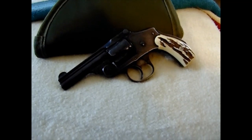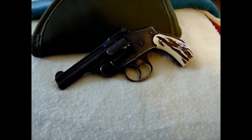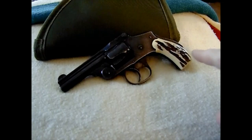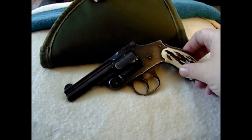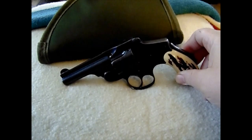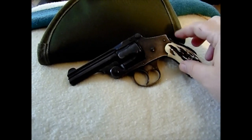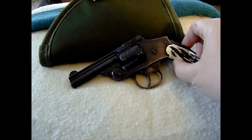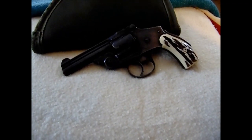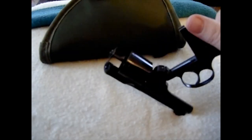The first double-action guns of this size were actually called the Double Action Model — they were 32 and 38 Smith & Wesson, designed in 1880. Then in 1887 they came out with this, and you can see it is a true double-action-only revolver. People think that double-action-only guns are a fairly new concept — they weren't. This design goes back well over a hundred years. The one thing that really sets it apart is this grip safety, which was a very radical piece of technology for 1887.